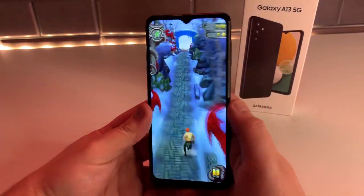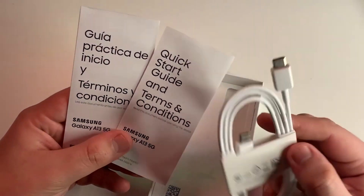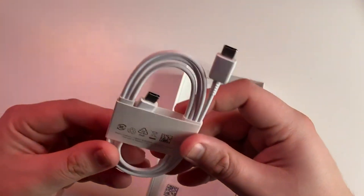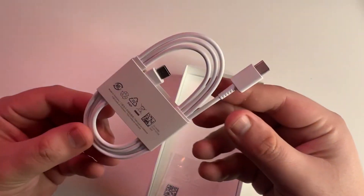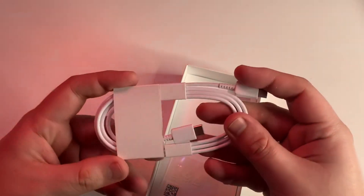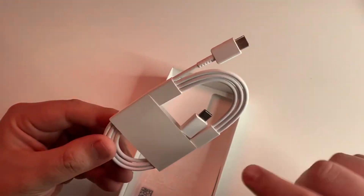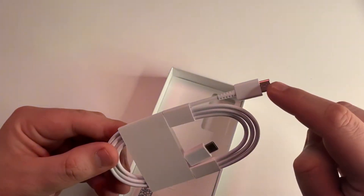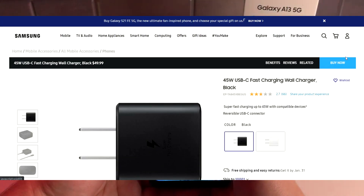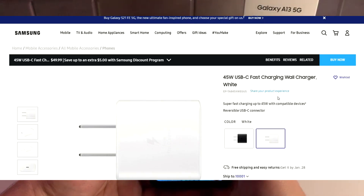Speaking of chargers, we are actually missing our wall charger brick inside of the box, and we only find a USB Type-C to Type-C data cable. This is pretty odd because many argue you can just use your previous charger, but many people don't actually have a previous Samsung charger with the correct fast charge rating, which is 15 watts on this phone, let alone a charger compatible with a Type-C to Type-C cable. In my opinion, this is definitely a cash grab from Samsung, and based on the current climate of the economy and inflation, this is something we can expect to continue.